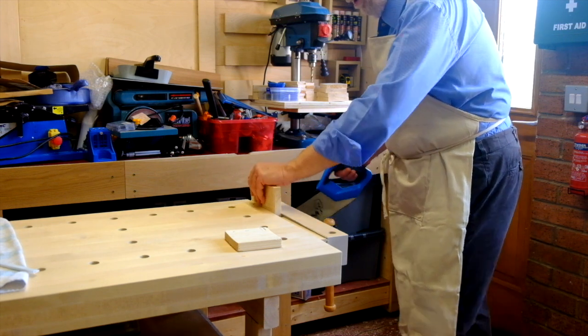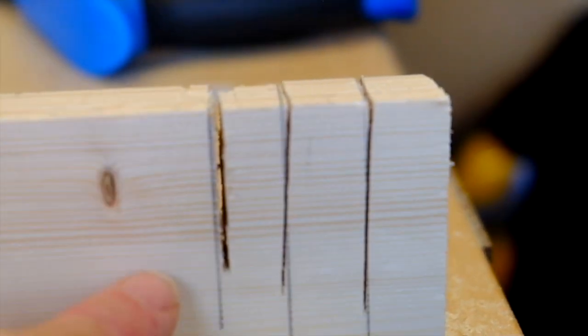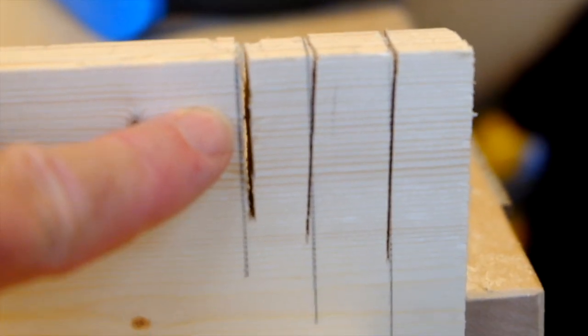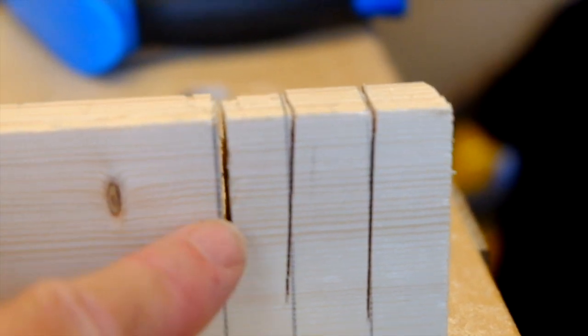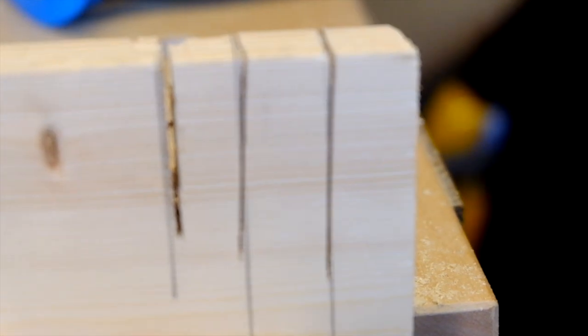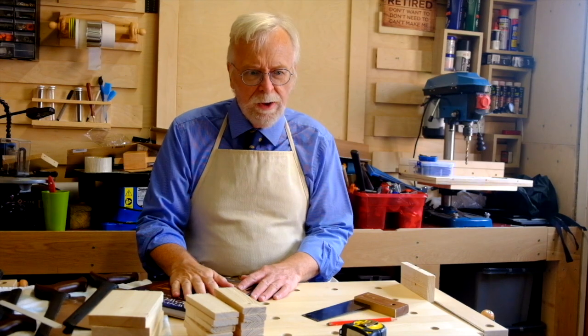I'll show you the standard of the cuts: 14 teeth per inch, 16 teeth per inch, and that's the old multipurpose hard-point. That's why people give up on the disposables — there's no way that is ever going to be a finished edge for a joint. Which is fine if you're just cutting ends off and you can put it on a shooting board with a hand plane, or trim it with a block plane. But these are more like what we can do. That's just a start.